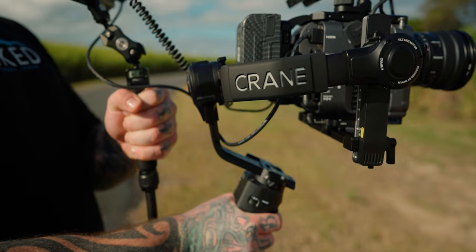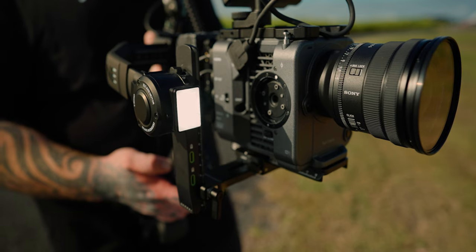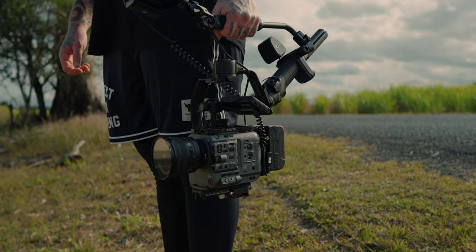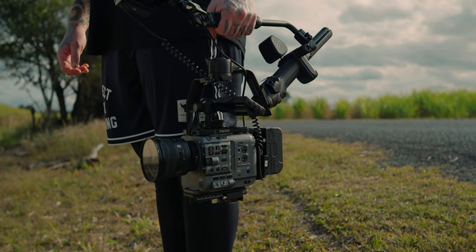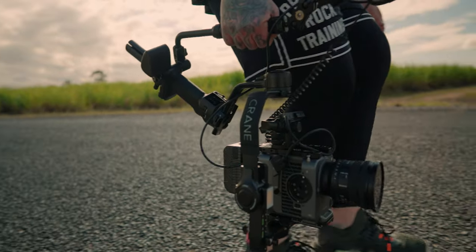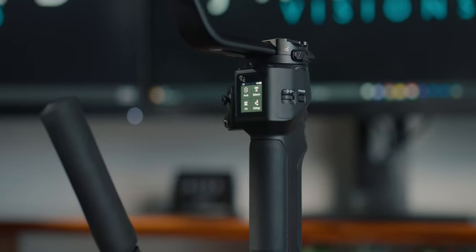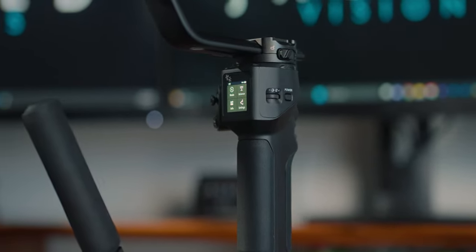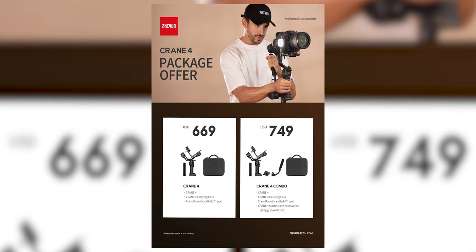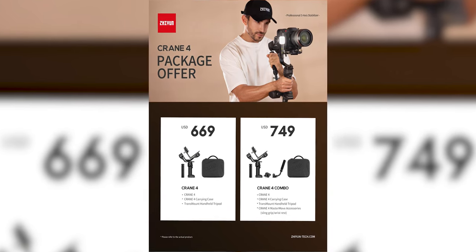The Crane 4 is the newest gimbal by Zhiyun. It has a 10-watt fill light which goes from 2700 Kelvin to 5500 Kelvin. It has your standard landscape mounting or quick portrait mode mounting options. It has a balance indicator light on the side, an adjustable wrist rest, adjustable sling grip. You can pair your camera through Bluetooth or hardwire through USB-C. It has a color touchscreen of 1.22 inches, USB-C charging with a runtime of 12 hours, and you can customize the trigger button and front dial to your liking. It's currently $669 US for the Crane 4, or $749 for the Crane 4 combo.